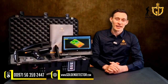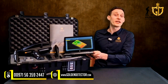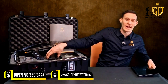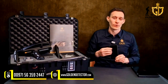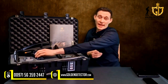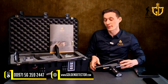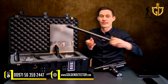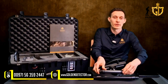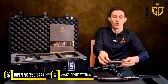Now let's have a look at the package of the Delta Ranger. First we have the Windows notebook with pre-installed Visualizer 3D Standard Edition, we also have the Android phone with pre-installed Delta Ranger app, and the control unit of the Delta Ranger together with all the probes: the 3D ground scan probe, the ThermoProbe and the long-range probe.